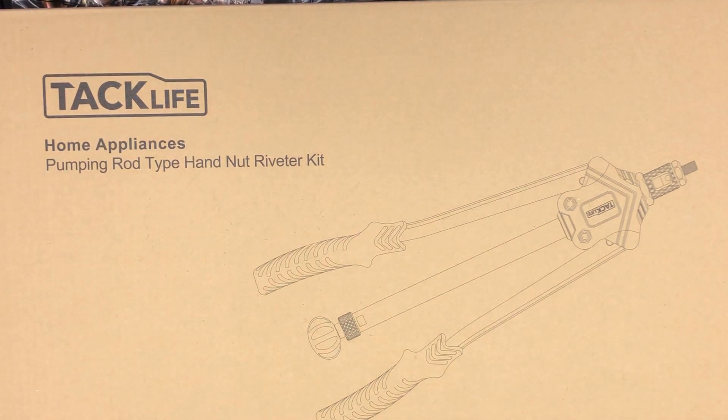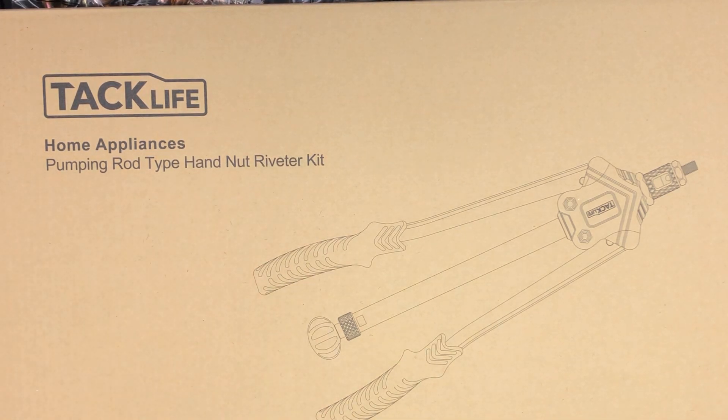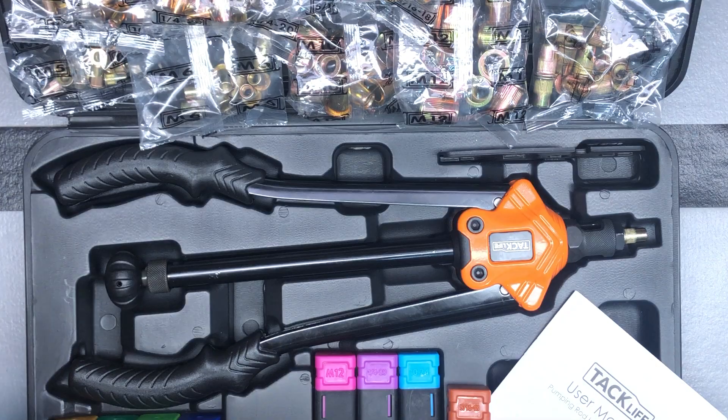Hey, doing a little unboxing today. I will also do a demo video later to show you how to actually use this. What we're looking at is a pumping rod type hand nut riveter kit from the brand TacLife — specifically their pumping rod type hand nut riveter kit, model HHNP1A.